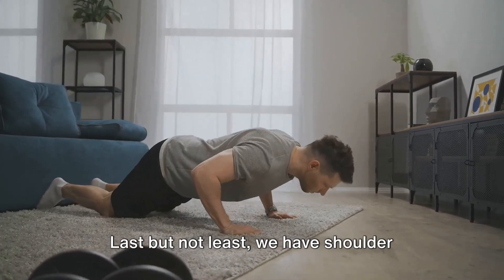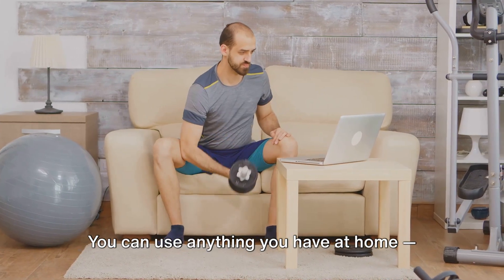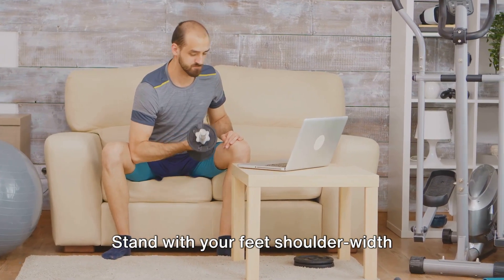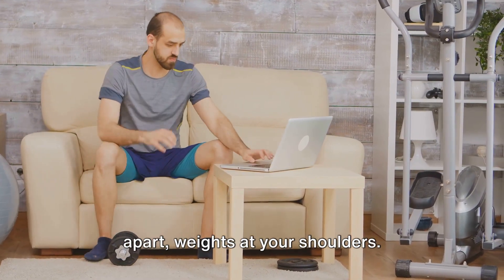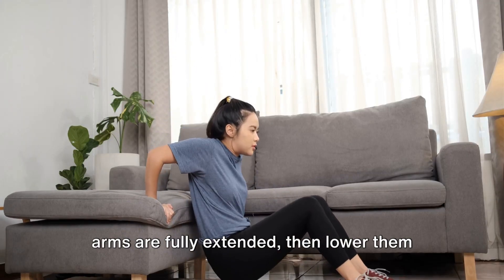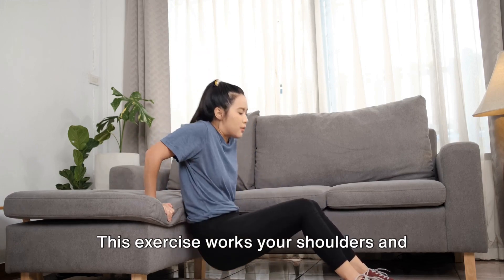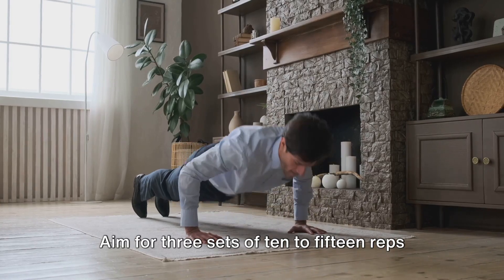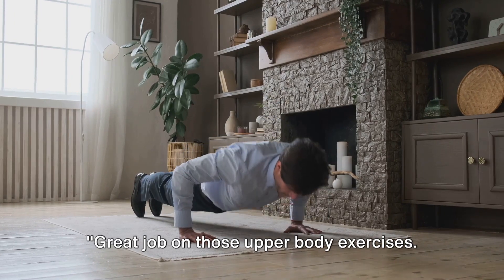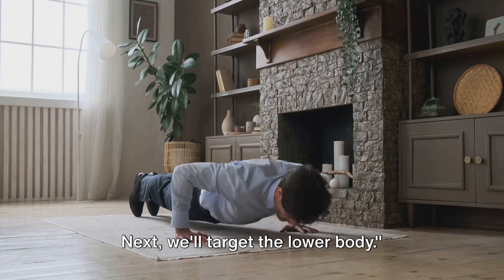Last but not least, we have shoulder presses with improvised weights. You can use anything you have at home — cans of beans, water bottles, you name it. Stand with your feet shoulder-width apart, weights at your shoulders. Press the weights overhead until your arms are fully extended, then lower them back to the start. This exercise works your shoulders and upper back. Aim for three sets of 10 to 15 reps here as well. Great job on those upper body exercises. Next, we'll target the lower body.